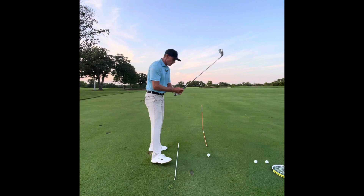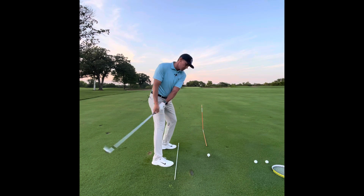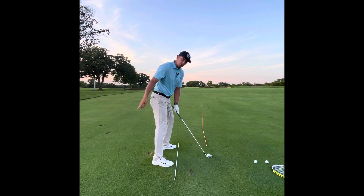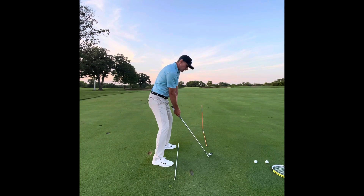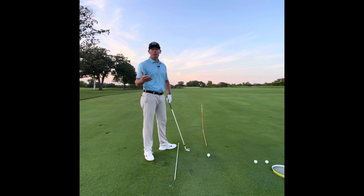I see this all the time on the lesson tee: if my shoulders start the swing, the club goes too far to the inside. If my weight shift starts the swing, my bottom-out point is moving off the golf ball.